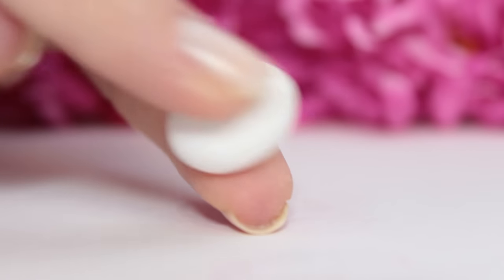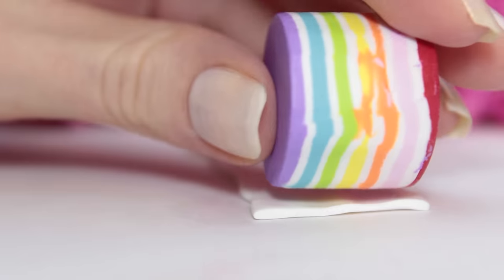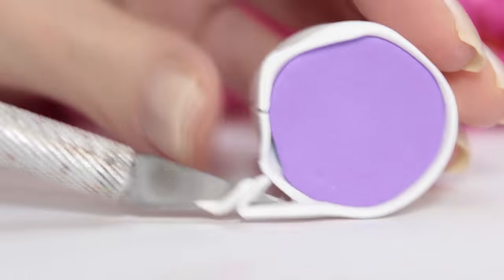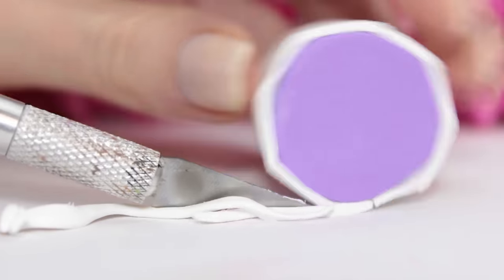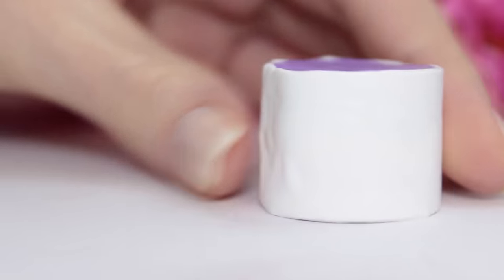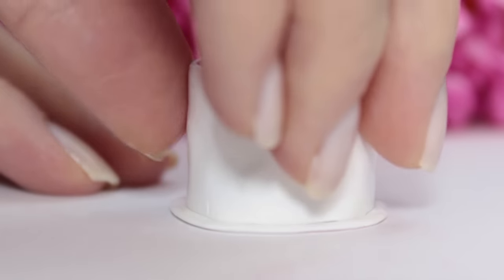Then you can take some white clay and flatten it out. We're going to be using this clay to cover the cake. By doing this, it's going to be easier later on when we'll add the liquid clay. Here I'm taking some more white clay to cover the top of the cake as well.